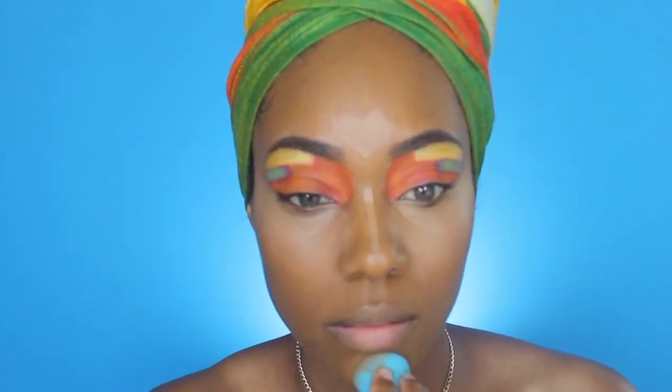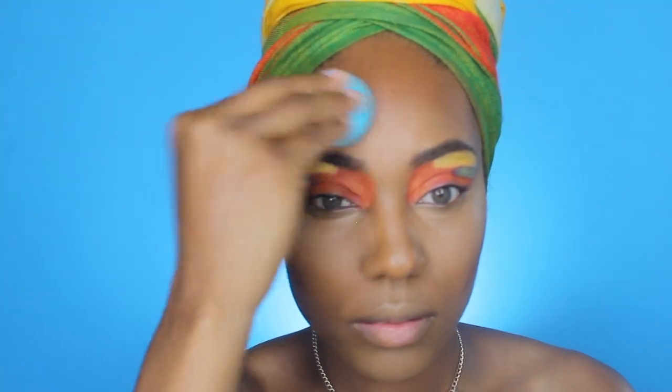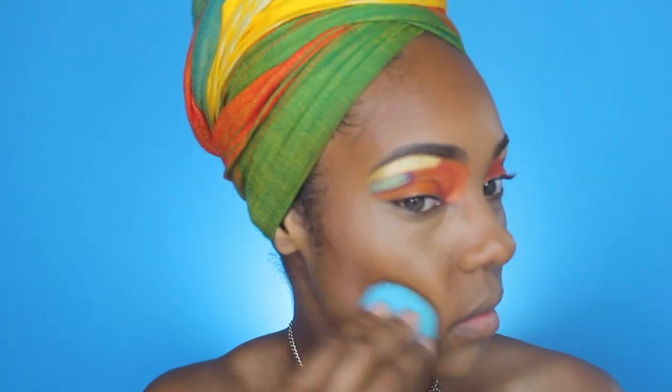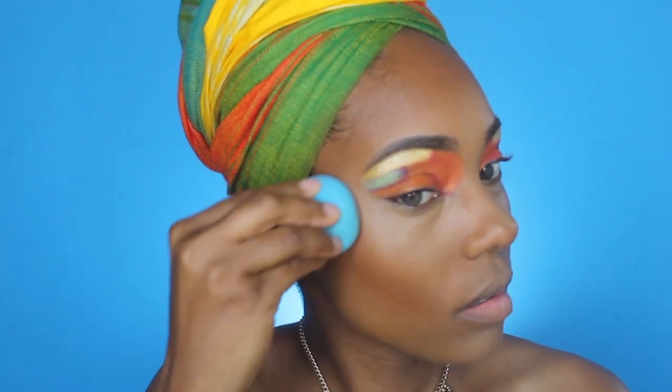I'm going to contour because you cannot have any makeup look, whether it's Halloween or not, without contouring. I'm contouring with the Black Opal cream stick foundation in Hazelnut and blending that out.